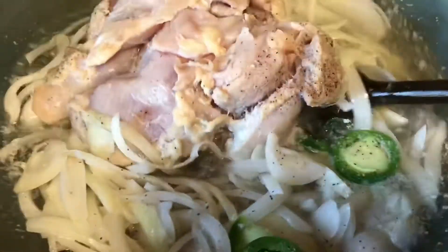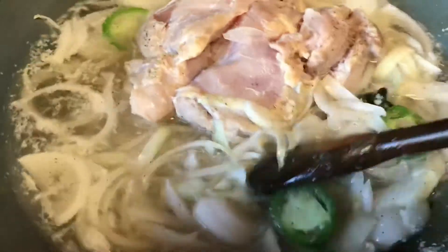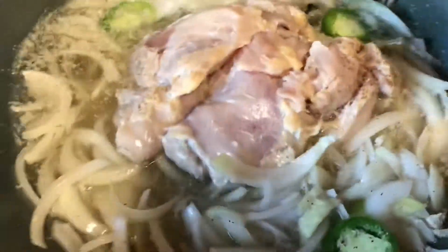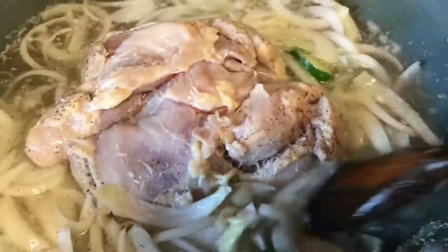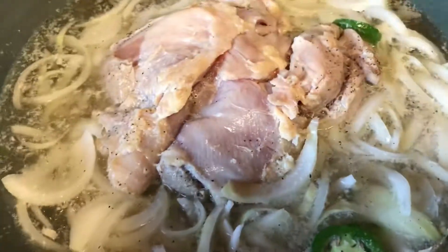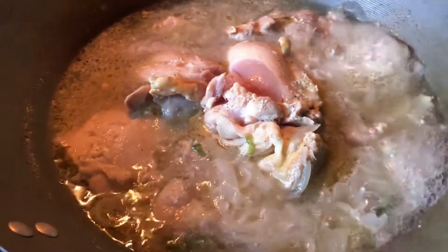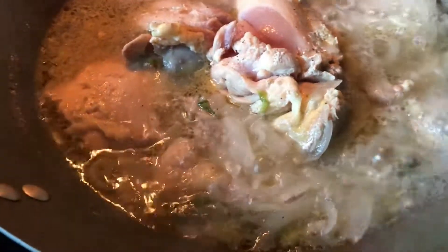First, we are going to boil everything together for about 25 to 30 minutes, or maybe 40 minutes if your frozen chicken is releasing a lot of water, since the water can add up. Our purpose is to reduce the water. As you can see, this is 15 to 20 minutes after it has been boiling. I'm going to check up on it, move it around a little, and then leave it for another 10 to 20 minutes.